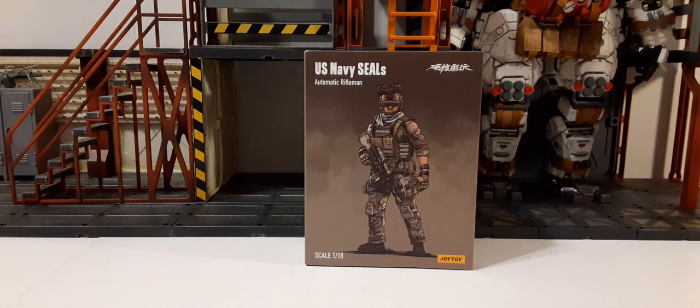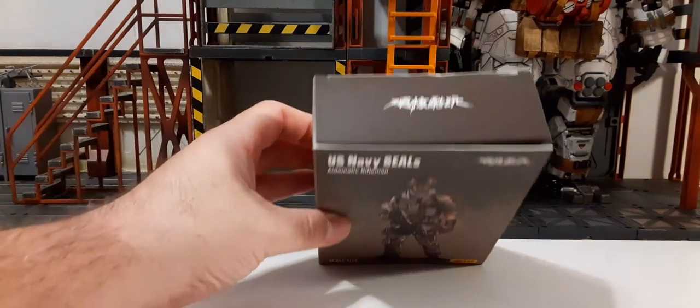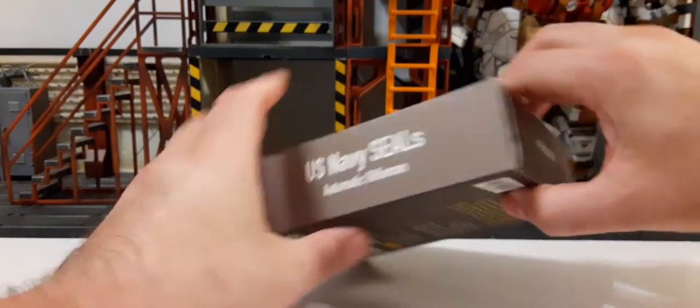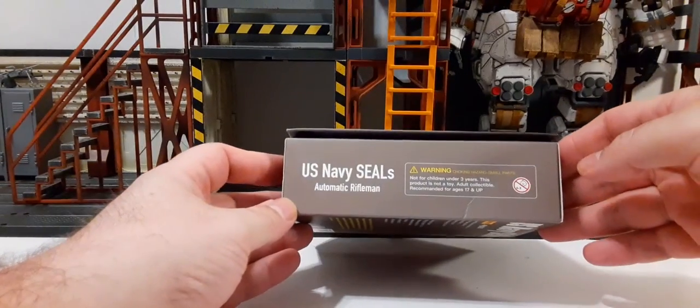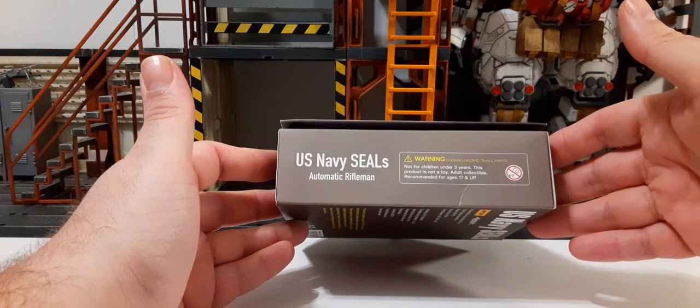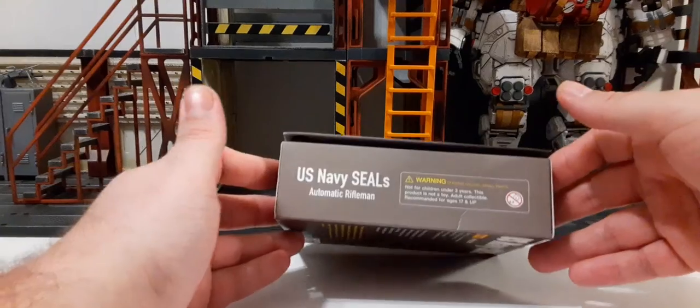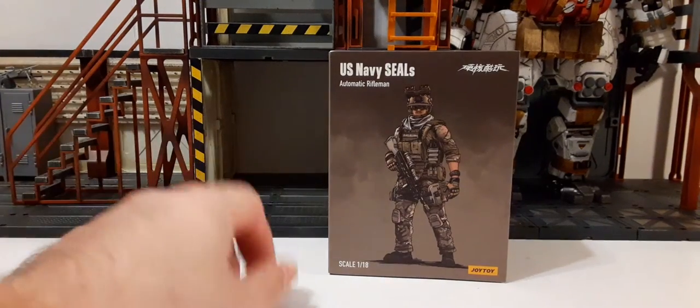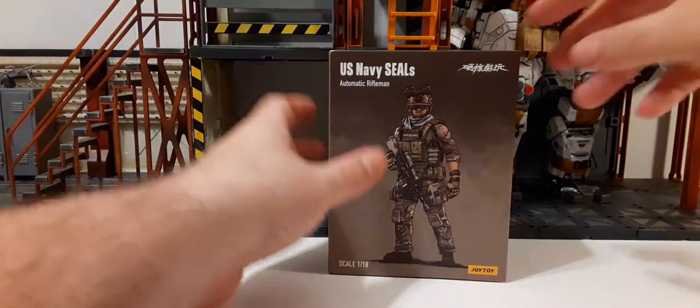Welcome back to another action figure review. In this review we're going to be taking a look at the new US Navy SEALs automatic rifleman made by Jewelry Toy. These are 1/18 scale figures. The packaging has very nice artwork — I recommend you pause and take a look. These are adult collectibles, very fragile and meant for adults only. They're not recommended for children, and at around $25 to $30 on average, you don't want them to break.